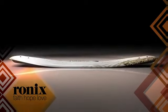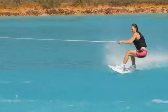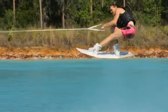And that's where we came up with the hybrid rocker, which still gives you that kick off the wake, but then it lands super soft, so it's like the best of both worlds.